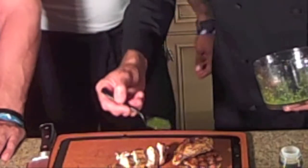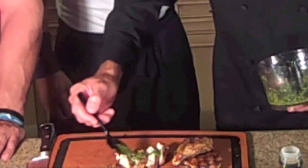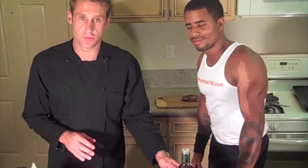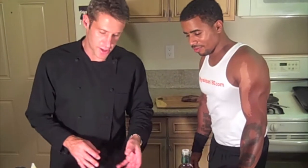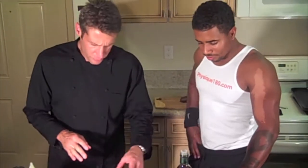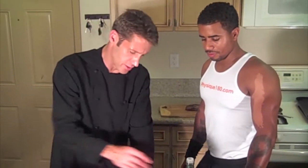Once again, we'll bring back our chimichurri vinaigrette. This couldn't be simpler and it's a delicious sauce — it goes with beef, fish, chicken. It's really an all-purpose condiment, very common in South America.